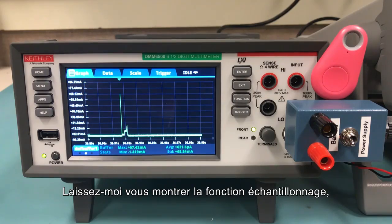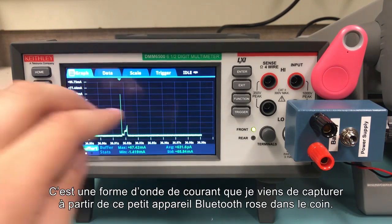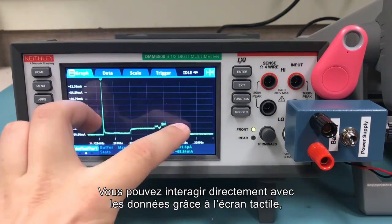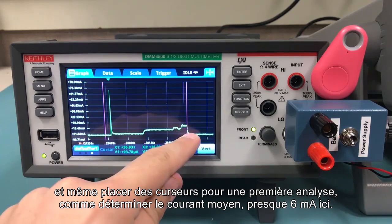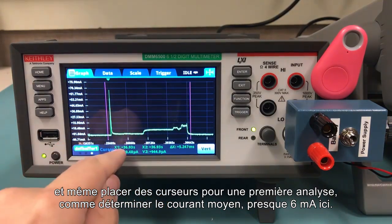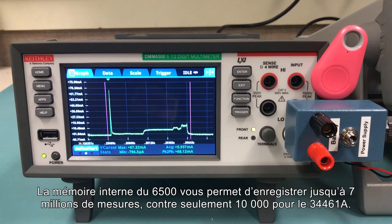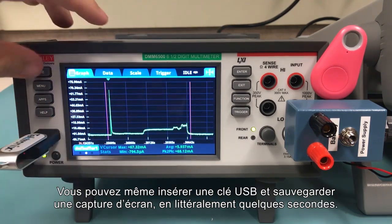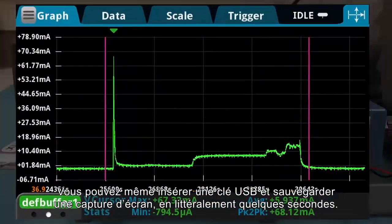Let me give you a taste of the digitize function now, a feature unique to the DMM6500. This is a current waveform that I just captured from that pink Bluetooth device in the corner. You can interact directly with the data using the large touchscreen and even place cursors to do easy analysis, like determine the average current — almost six milliamps here. The internal memory of the 6500 allows you to store up to seven million readings, compared to 10,000 for the 34461A. You can even insert a USB drive and capture a screenshot in, literally, a couple seconds.